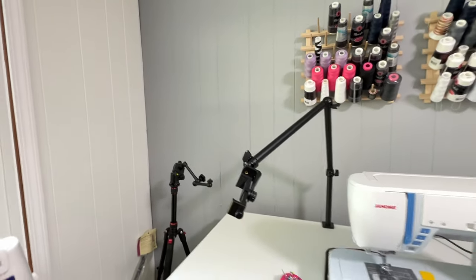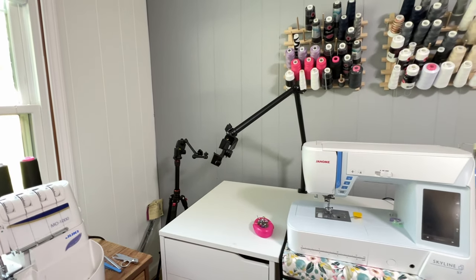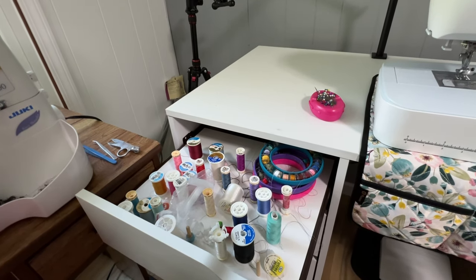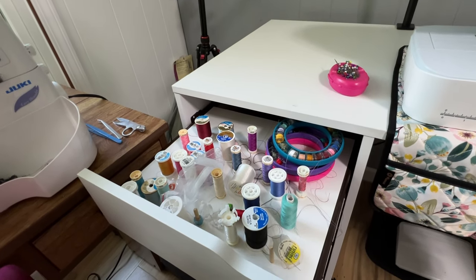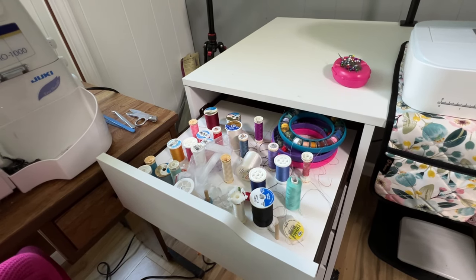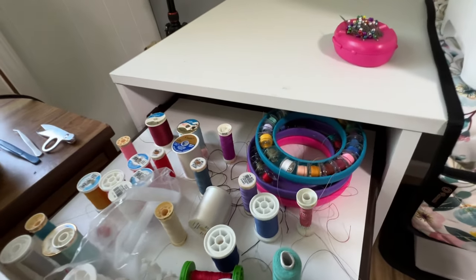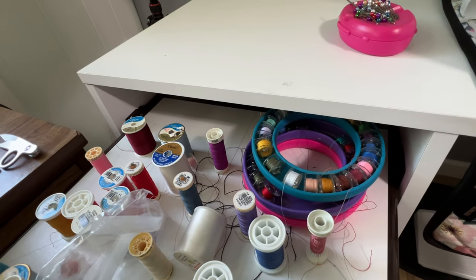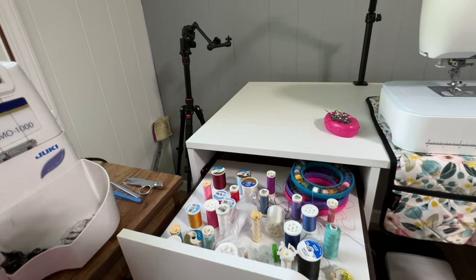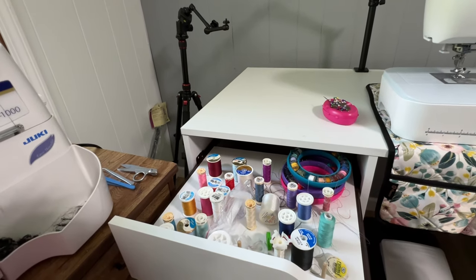Those are mounts for my camera where all the magic happens. I'm even showing you my messy drawers. This is a thread holder that is in the top drawer of this cabinet, which is wonderful. And some little bobbin holders — this works out really well for things I use a lot.